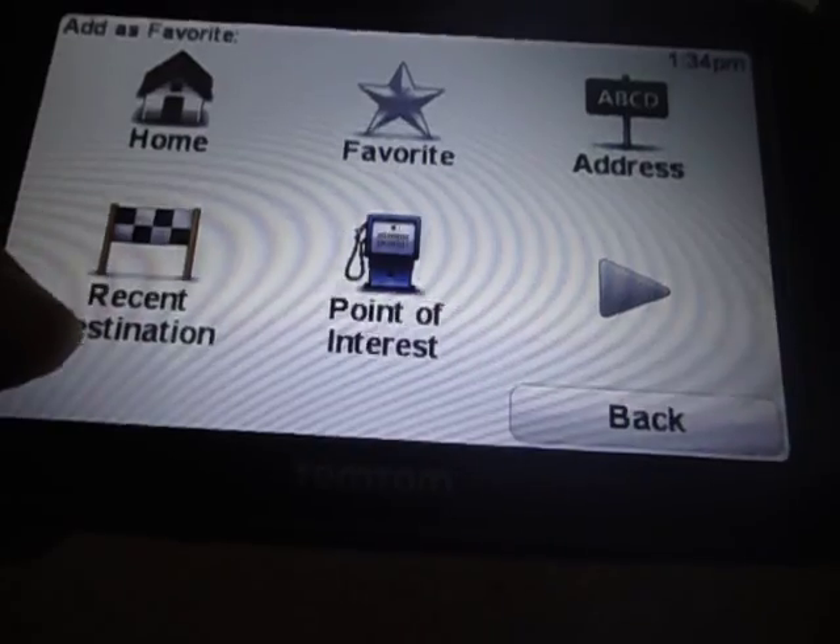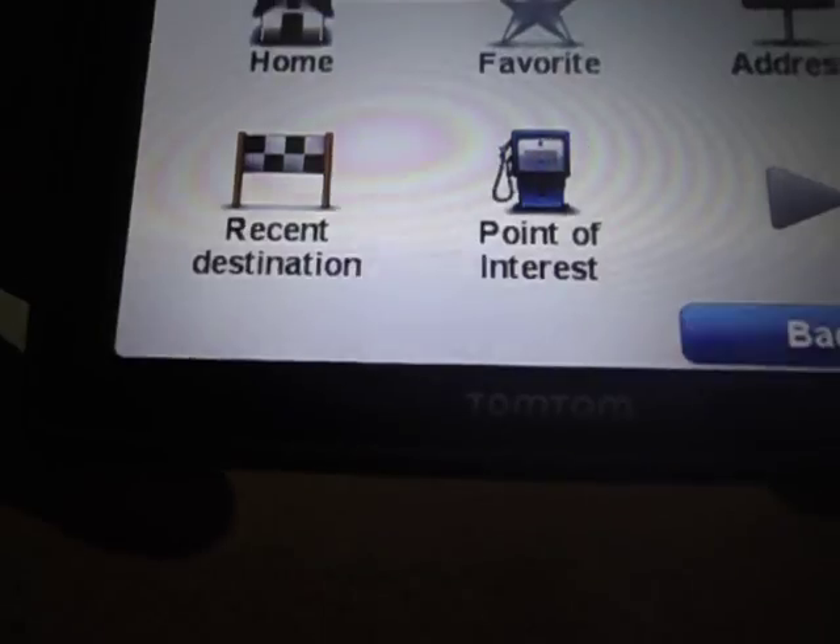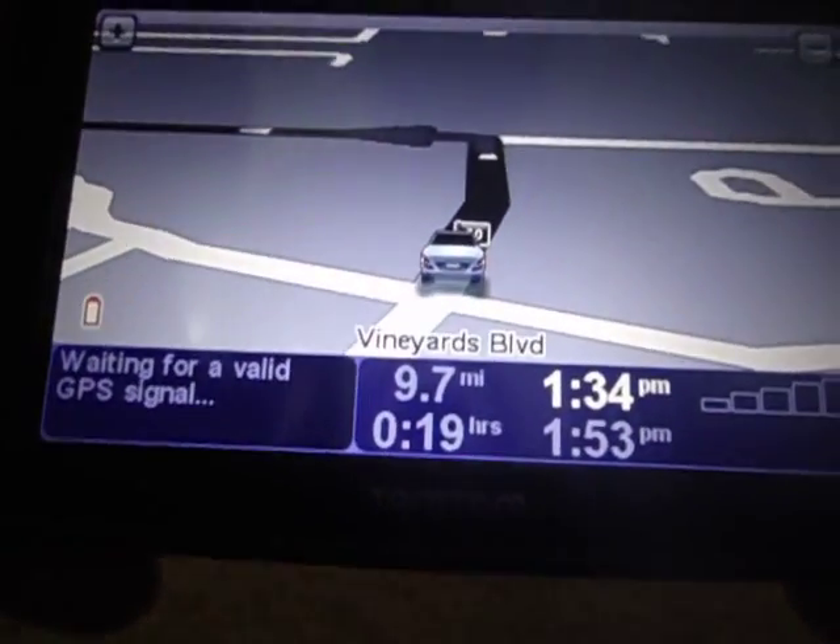You can add favorites, go to any POI — it has millions of POIs in this. So really just a full-featured GPS.